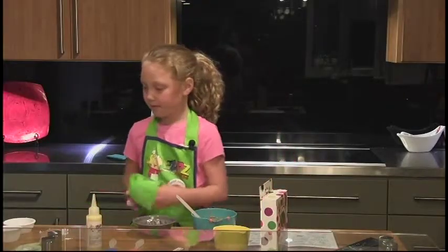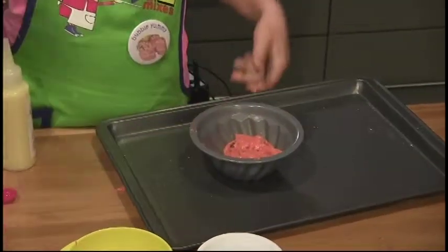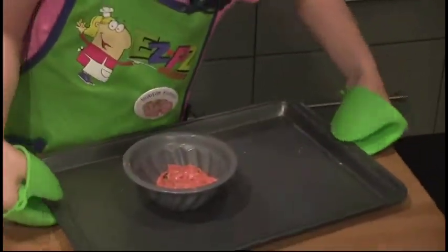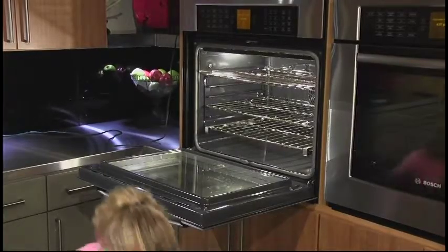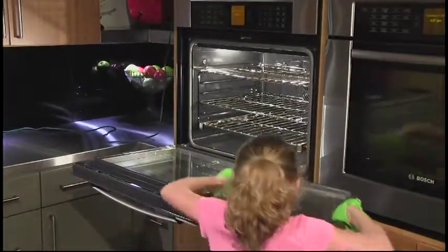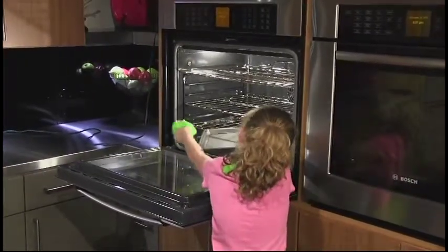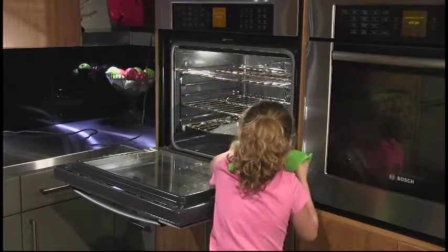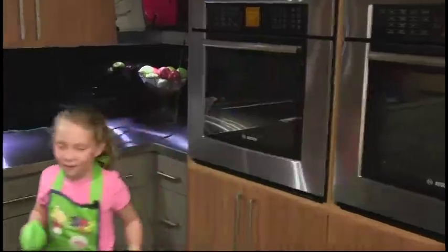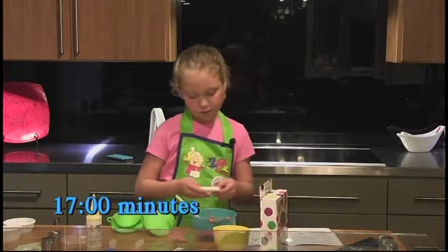Time to bake! Take your cookie sheet and your oven mitts. Put it on the middle rack or the bottom rack and place it in. Now, set your timer for 17 minutes.